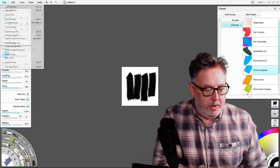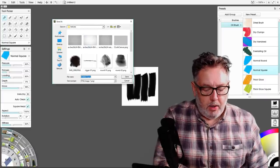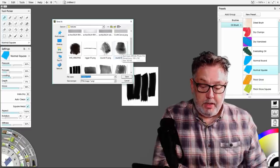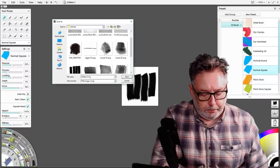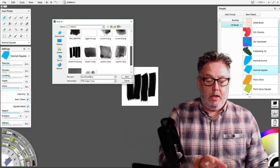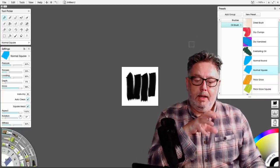I need to save that. Go to export image file, choose PNG, and put it in a location appropriate for you. I've got a folder called Textures and you can see I have some brushes — actual real paint textures where I used some real brushes. I'm just going to call this 'square red too' because I've already got a 'square red'. So that has now got my texture saved.